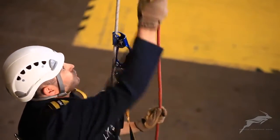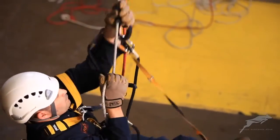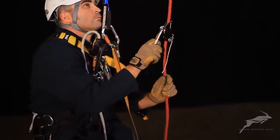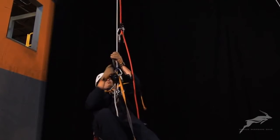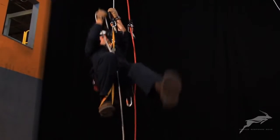Grasp the handle descender and in one motion stand in the foot loop while simultaneously pulling the slack out of the descent device. Use your leg muscles to drive your body upward in rhythm and then relax back into the harness. Let your foot lift with the hand ascender as you slide the hand ascender upwards.